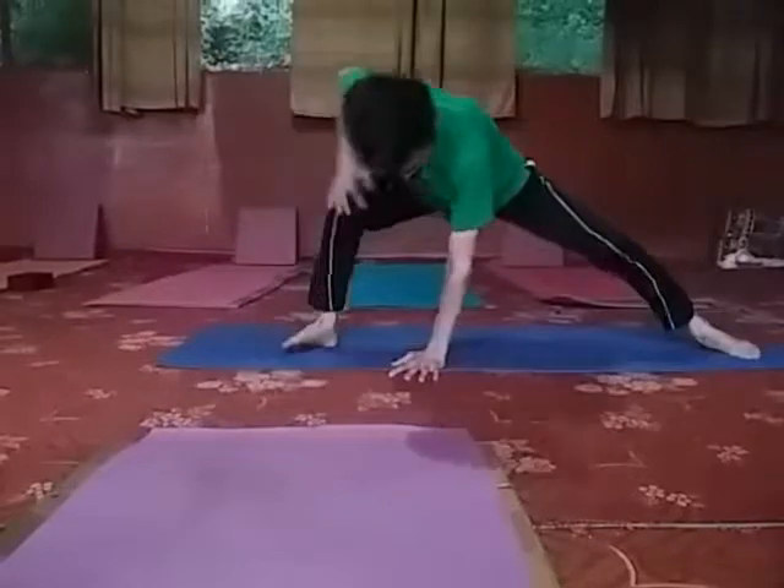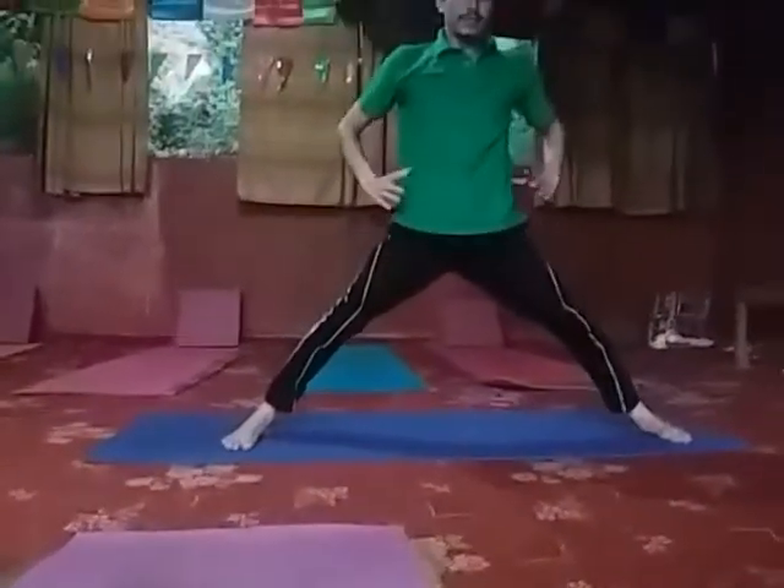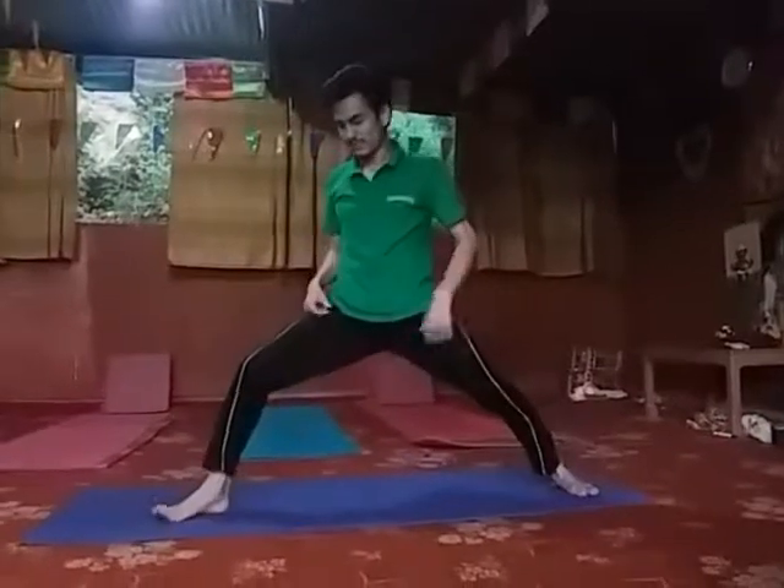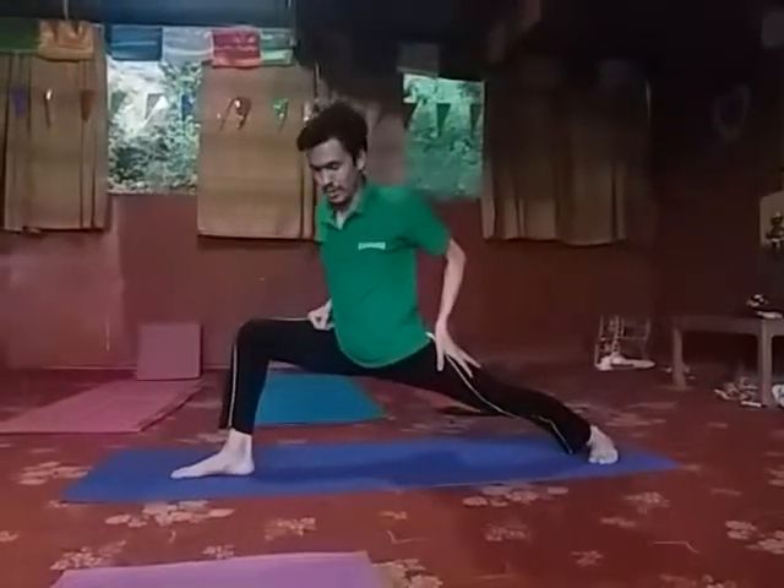Come up and exhale. Now we go to the position — a few more minutes of warm-up for Hanumanasana.